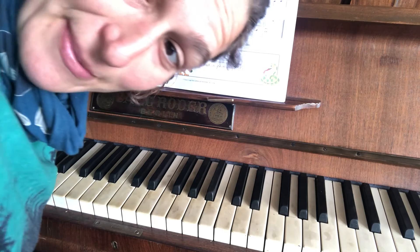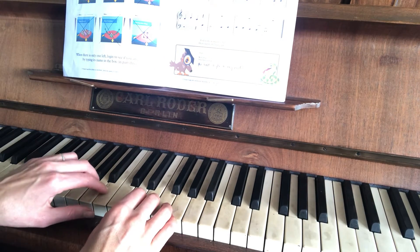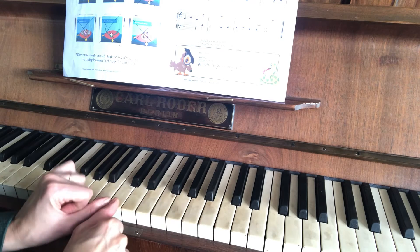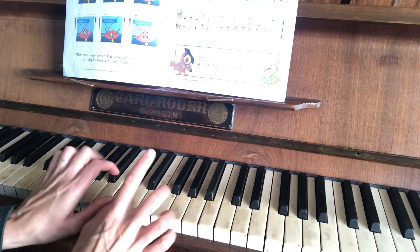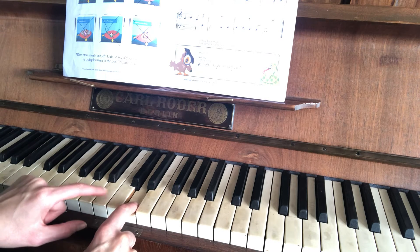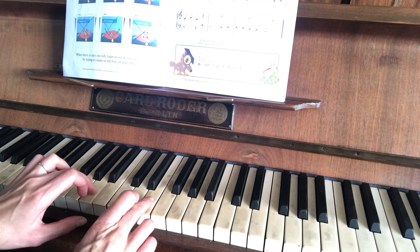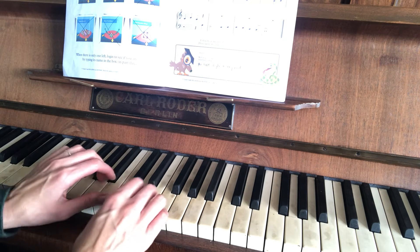Hello. This is Sleepy Snake Charming. You start with your thumbs on the C, 2 on the D and B, 3 on the E and A. That's all we're going to use.